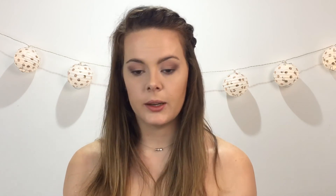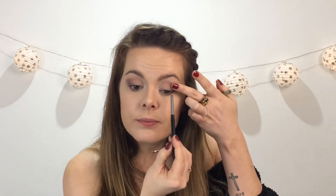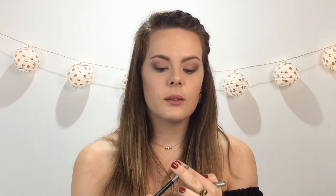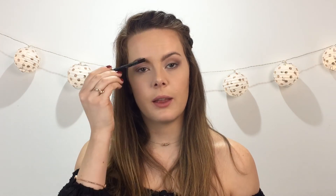Now I'm going to tight line my upper lash line with Palladio's Pure Black Waterproof Pen. I'm just going to lightly go along the waterline. It just finishes the look for me. And also because of my lid space, you can't necessarily have a very thick eyeliner line. So this really works for me and I really like it.